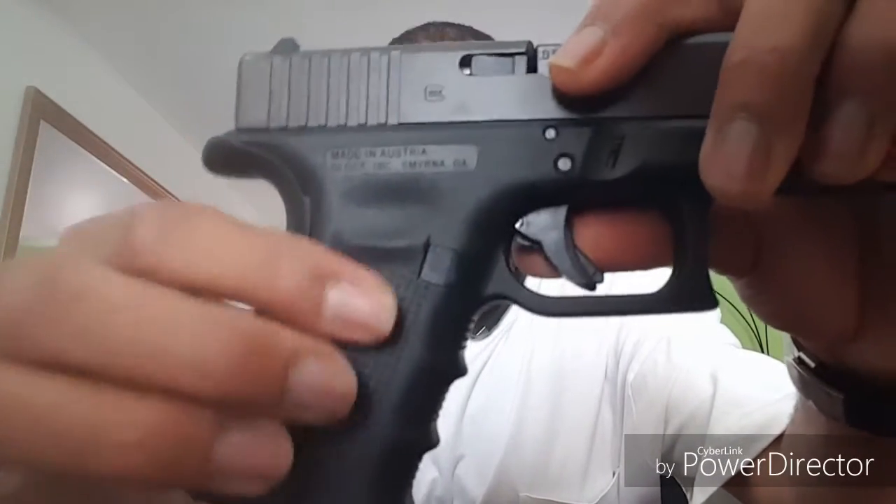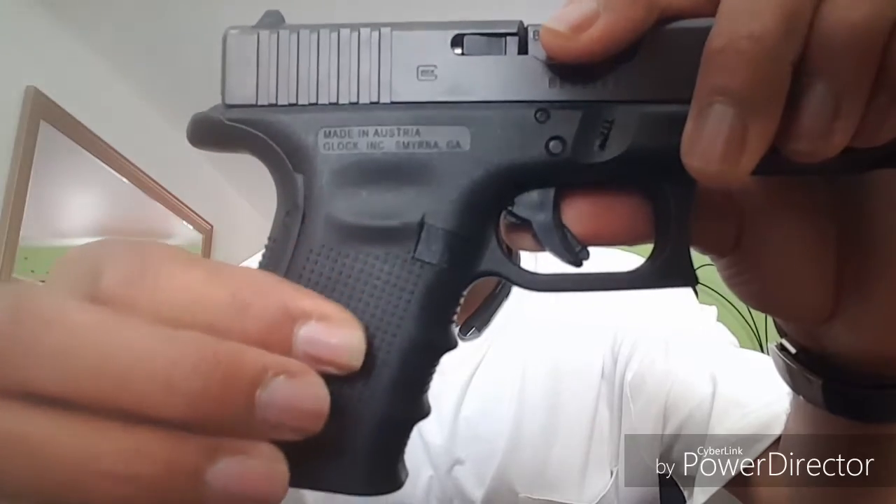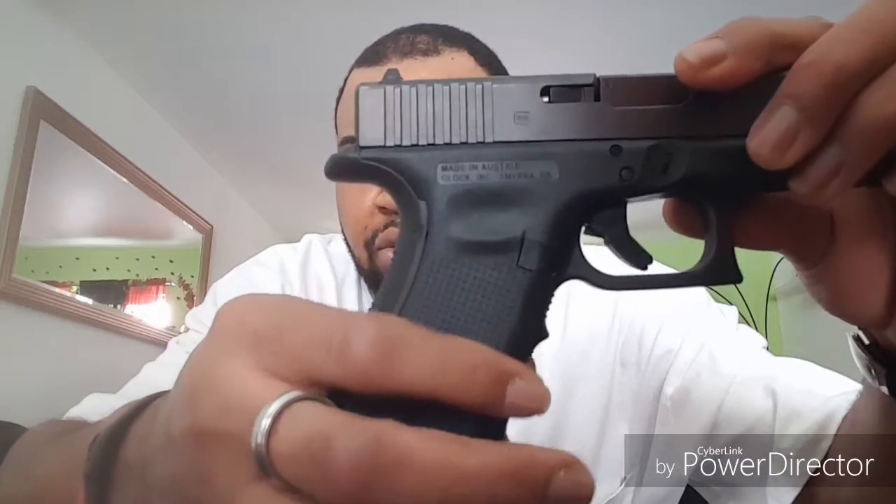The grip is nicely serrated with little pyramids that you grip onto — really really good, I love it. Unlike the Gen 5, the Gen 4 has finger grooves. I've never had an issue with them because my fingers slip right into them. It helps with recoil and grip when you're sweating, bleeding, or it's raining — you get a white-knuckle grip on it. It also has a 1913 Picatinny rail on the bottom for lights and other accessories.